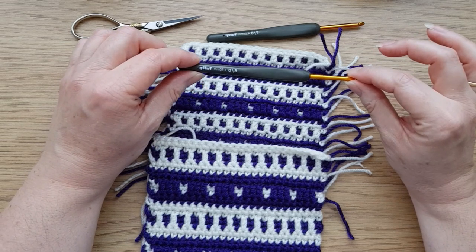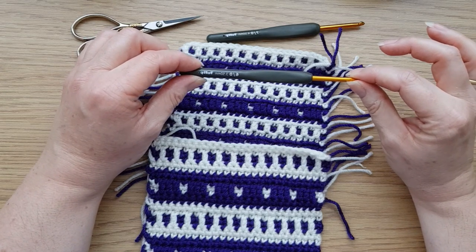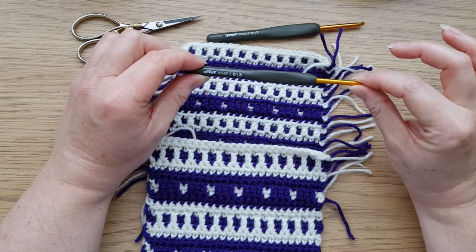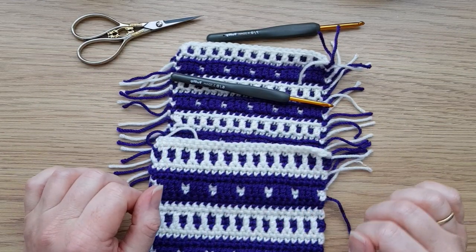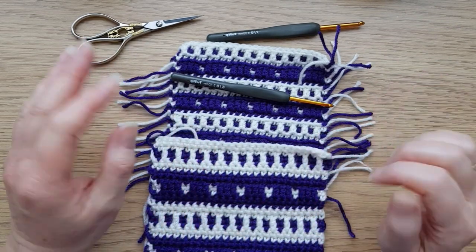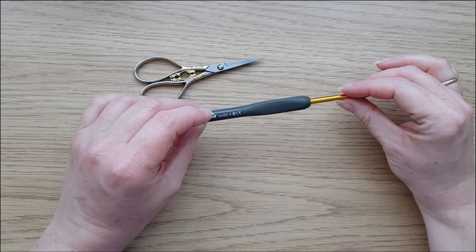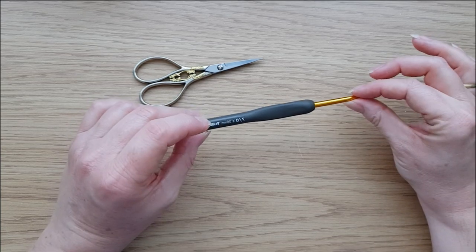I recommend starting with that half-millimetre difference in hook size. You may find you can get away with the same hook size for both, or some people need a whole millimetre difference. Just make sure you get the same stitch count each time. Don't worry about rows — we sort that out with the border — but definitely make sure the width is the same. Now that you've done your gauge swatches, this first part uses the overlay mosaic technique, so make sure you're using the hook required for your overlay section.